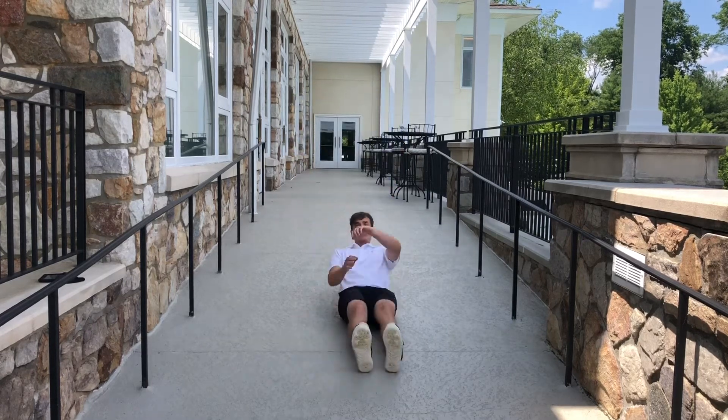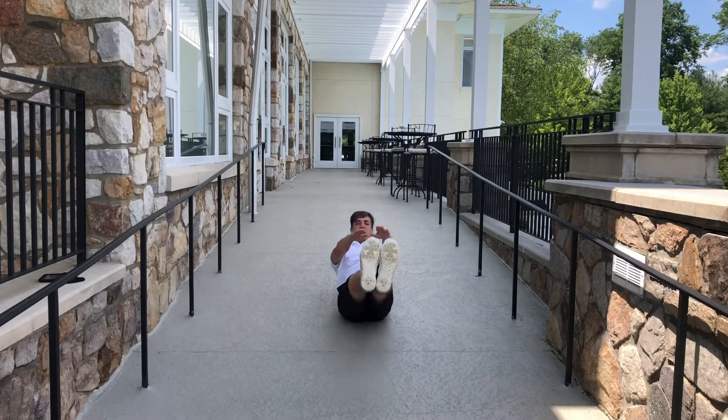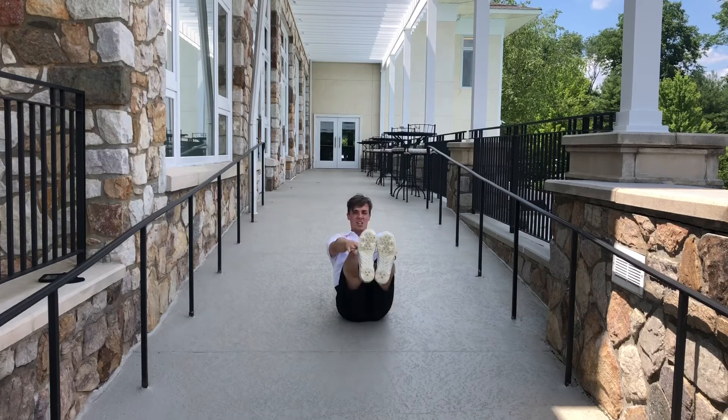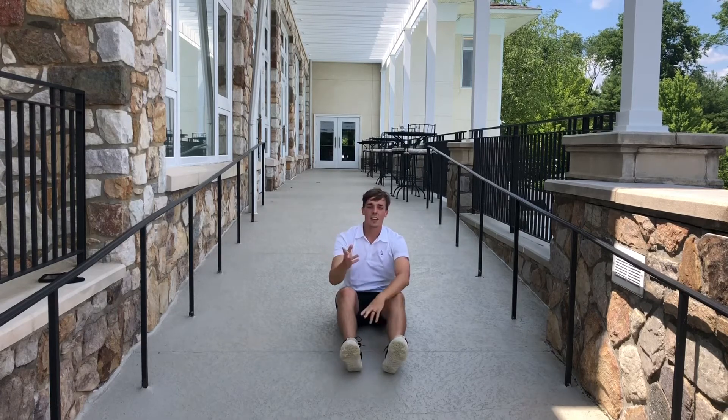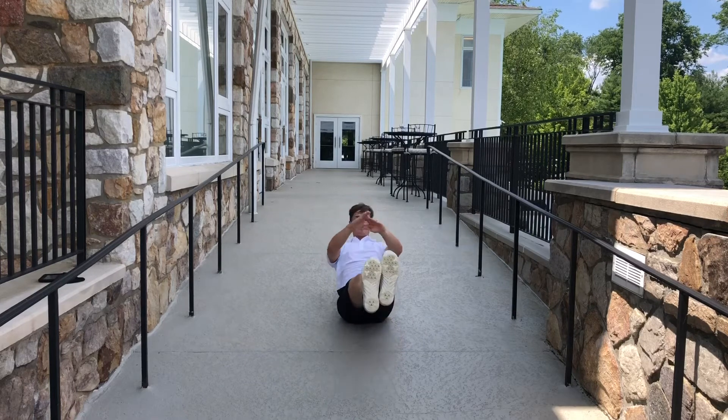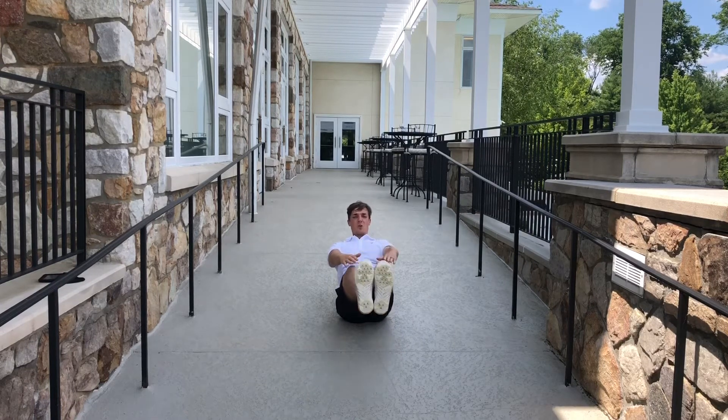You're going to start here — V-up, touch your toes, or your knees, or your shins. 20 seconds there. And then after you're done that, you're just going to hold the V-up all the way up to the top and hold it at the top.